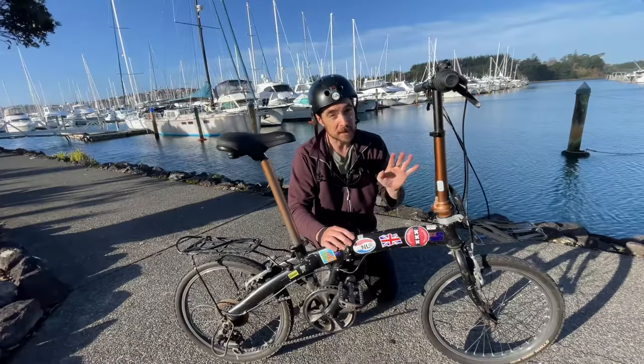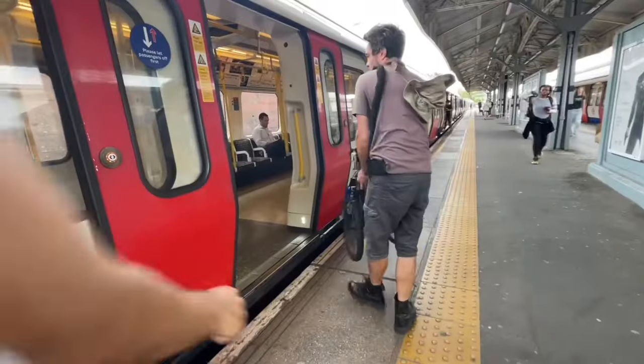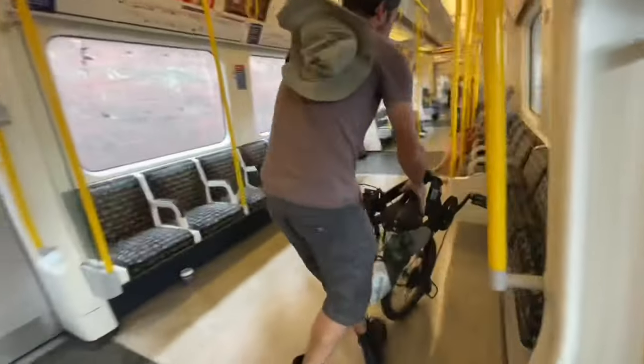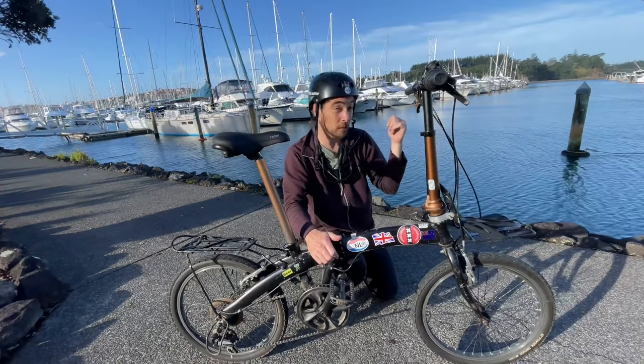This does mean it won't fold as small as the 16 inch wheel Brompton bicycles, but it still folds small enough for you to fit it into a small space or onto a sailboat.